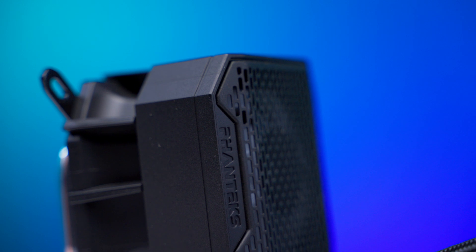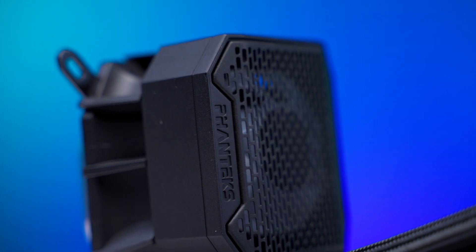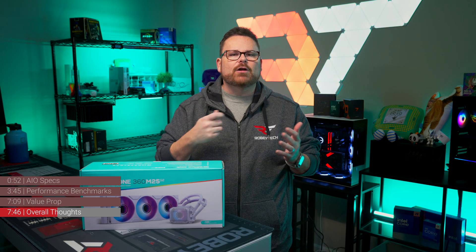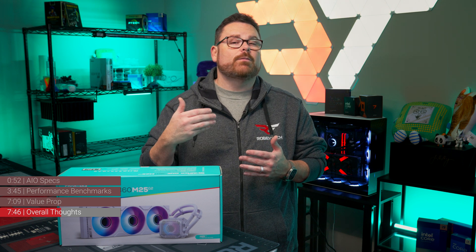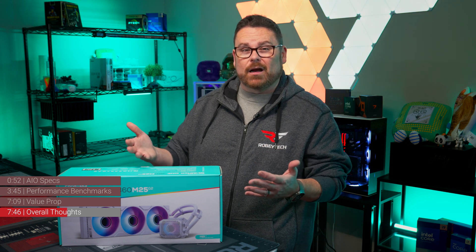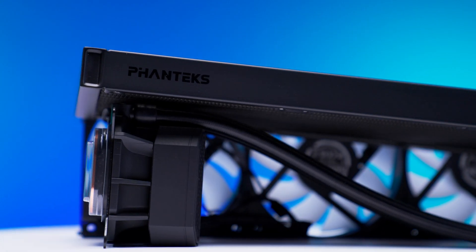It's also worth noting that the Phanteks branding coincides with the specific hose orientation, so if you want your hoses at the bottom — or if you're a madman that wants them at the top — you're going to be reading the Phanteks name vertically. Since we're being picky, the fan screw covers are little pieces of plastic that pop into the screw head to make things look pretty, but they don't always stay in place and the tabs are pretty easy to break off. Again, it's a small and picky thing, but it's worth calling out — because honestly, there isn't a lot to pick on here.